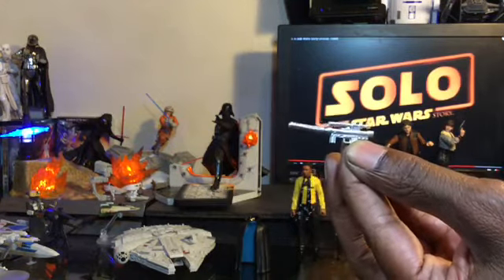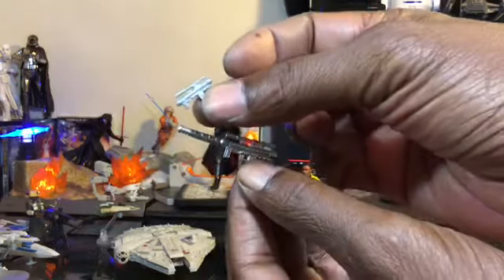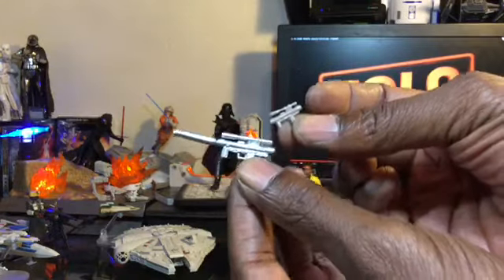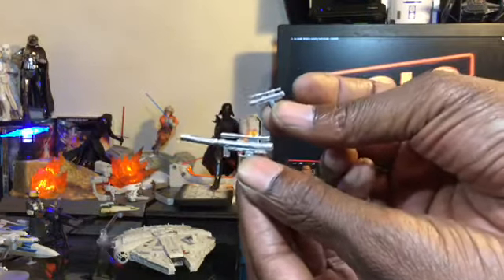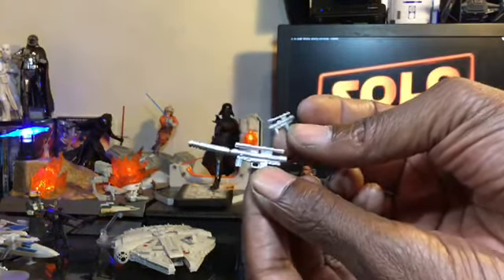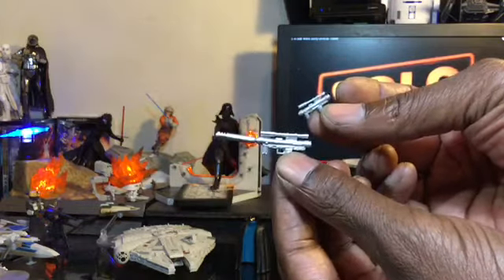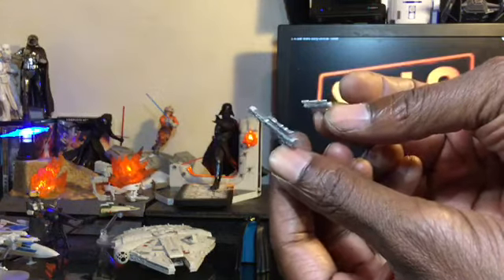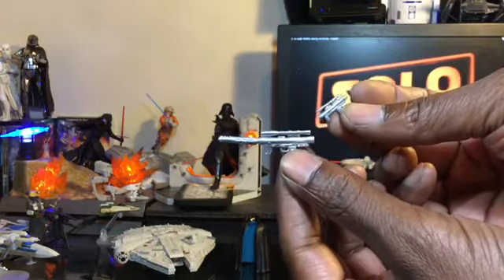Getting a look at the 5POA version — it does not include that very cool silencer piece or additional attachment on the weapon, and there is no slot for it on the 5POA version. Very similar looking otherwise, which is good that they matched it in that regard. Unfortunate that they didn't provide the attachment, but it does add value to the 6-inch and makes it a much more reasonable buy for the price you're paying.